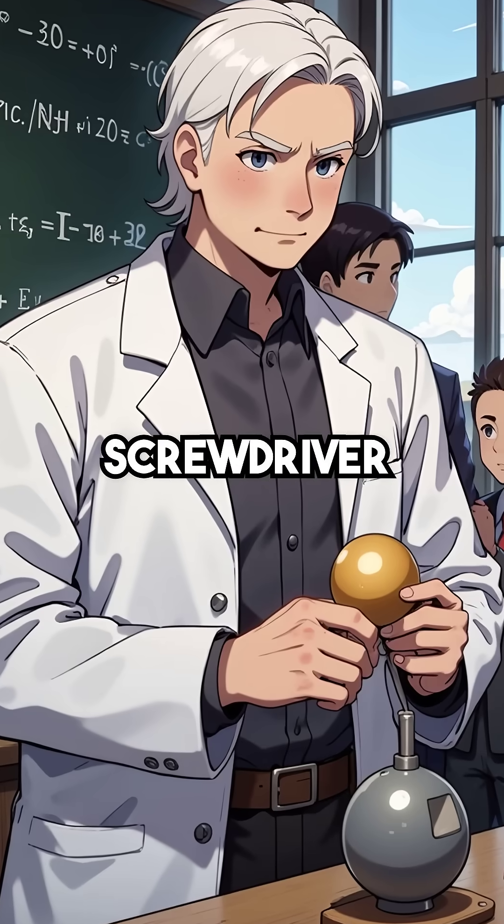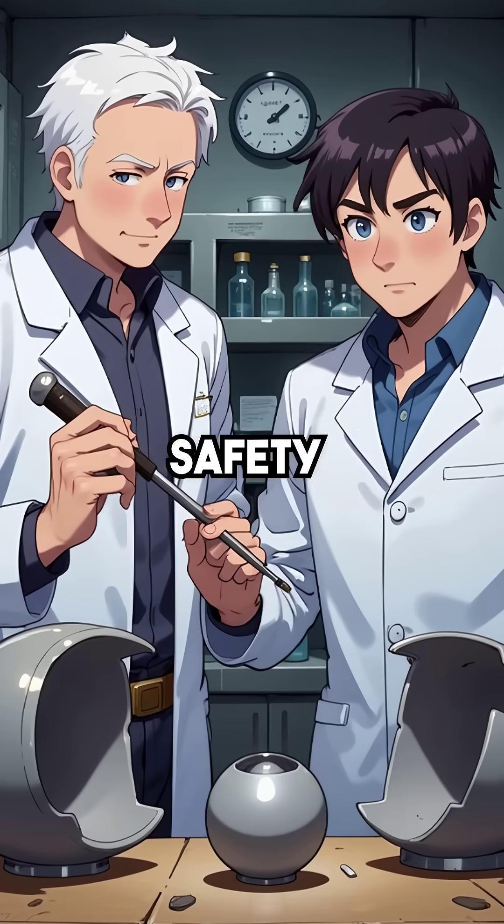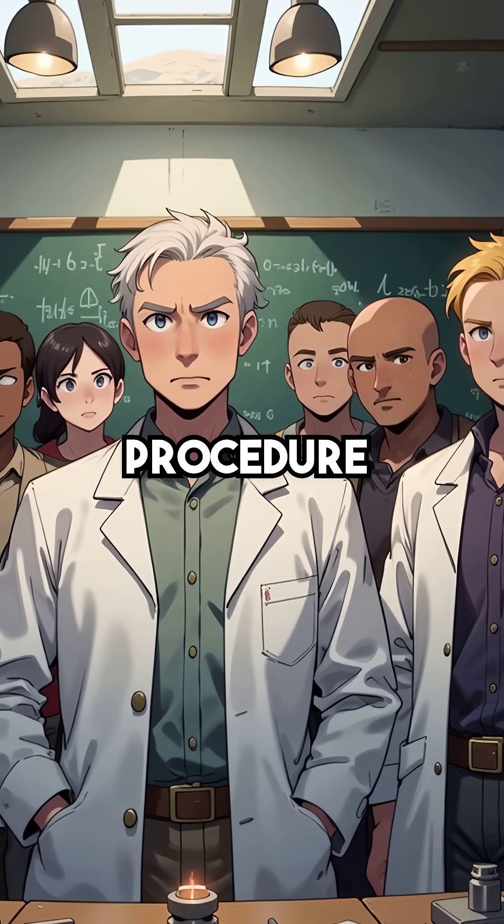He used only a screwdriver to separate two hemispheres of deadly plutonium, ignoring all safety protocols. His colleagues watched nervously as he performed this dangerous procedure by hand.